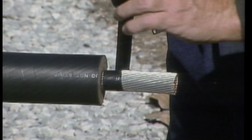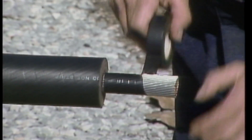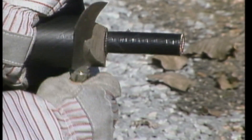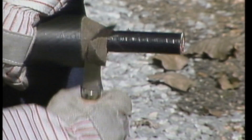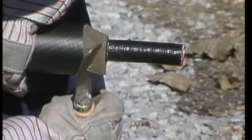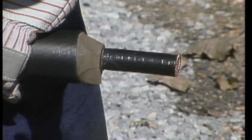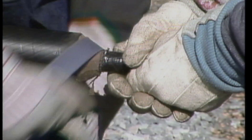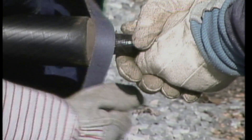The conductor is taped to protect it while the insulation is tapered. Tapering or penciling the insulation is done very carefully so that the conductor is not nicked or damaged. The insulation is penciled so that there will be a smooth transition between it and the insulating tape that will be applied later. The penciled end is sanded smooth so that there will be no air gaps when the insulating tape is applied.